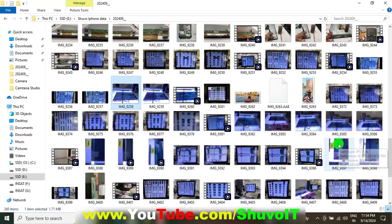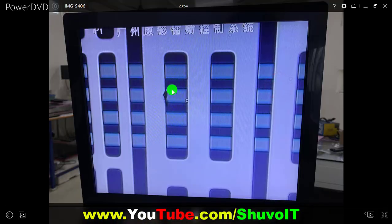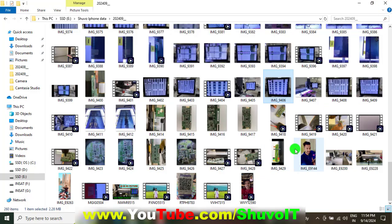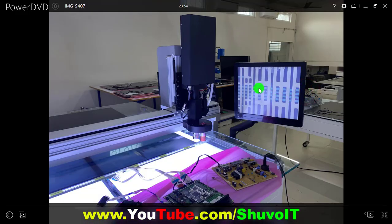After solving one side, we found another short circuit on the other side and performed the operation to release the short circuit. I am showing the other side — the right side area also had a short circuit. We performed the laser operation and now the picture is done. Both sides are now okay.